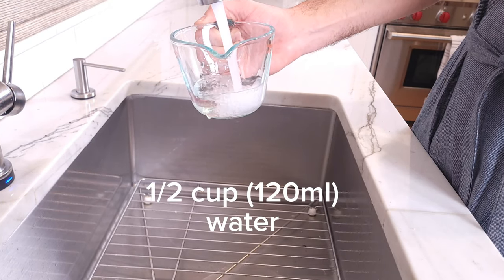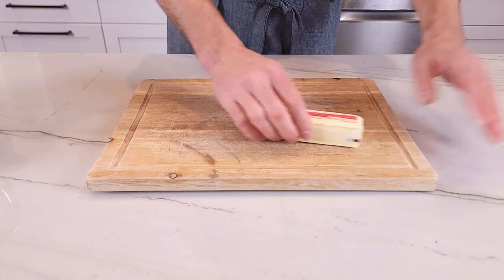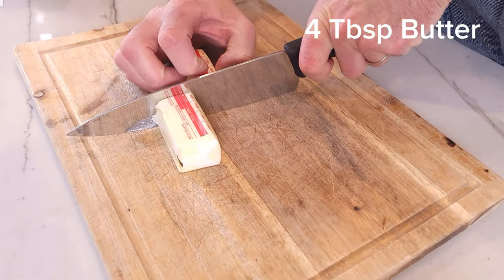Next we're gonna boil a half a cup or 120 milliliters of water. I like to boil my water in the microwave — 1 minute 30 seconds and we're done. Easy-peasy. While the water is heating up, get 4 tablespoons of butter ready.